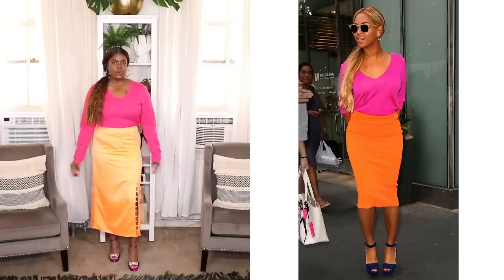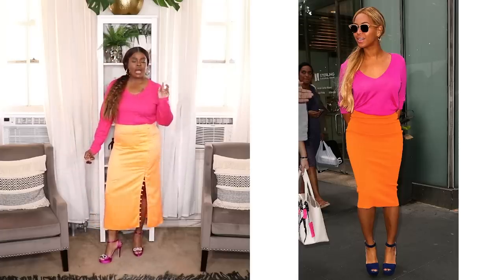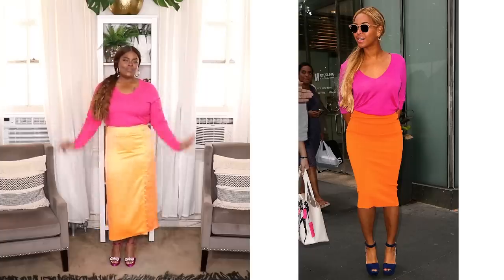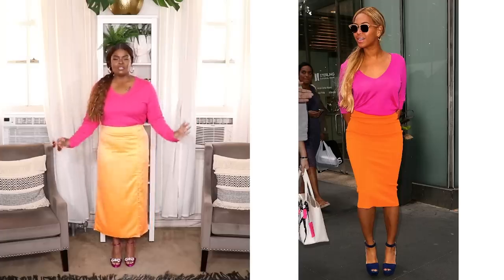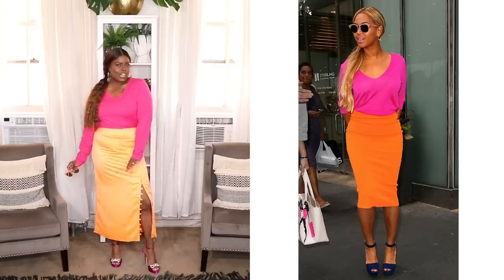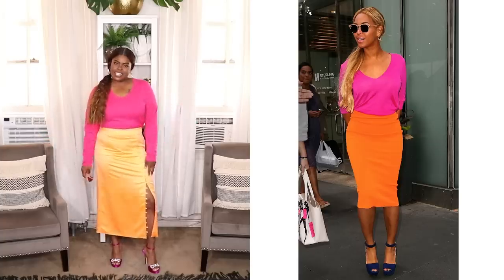I also threw on this long skirt from ASOS — it's sort of like a satin type of material, a really bright beautiful orange skirt. I threw on these platform heels by Badgley Mischka, purchased from Nordstrom Rack, and I also have my shades on of course. Really cute look that Beyoncé had on — I'm loving this. If you've seen my color blocking video you know I love some color blocking, especially bright colors. This is a really gorgeous look — super fun. I love that B did this and I love how I recreated it.